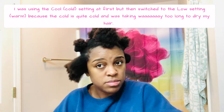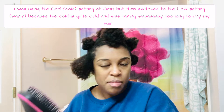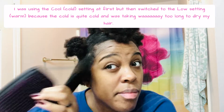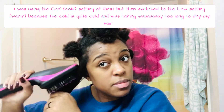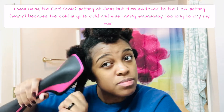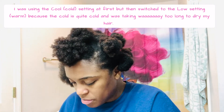Originally I was using the cool setting — cold air — but I realized it was taking way too long. That air is legitimately cold, and with all the brushing you have to do to even get the air to touch your hair, it was too much manipulation for my hair not to be getting dry in a decent amount of time.